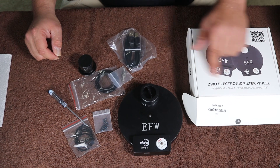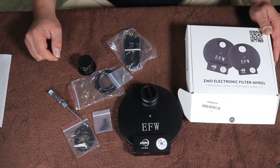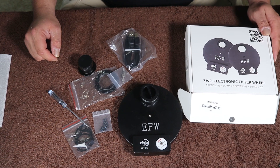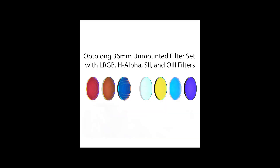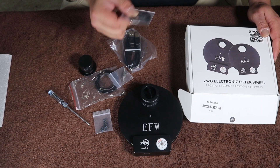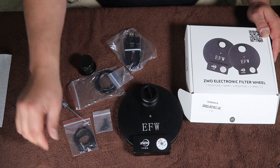Again, this is the ZWO electric filter wheel — seven positions, 36 millimeter. That's what I'll be using with my Opti-Long filter set. I bought the 36 millimeter filters without the cages, so I'll be using these clips to install those and hold them in place since they don't screw in.